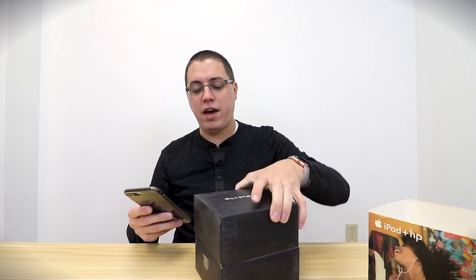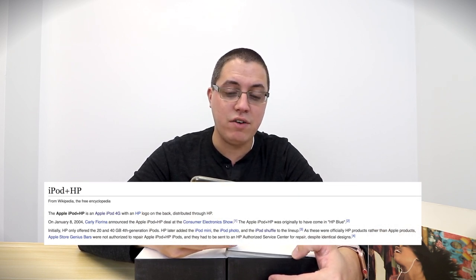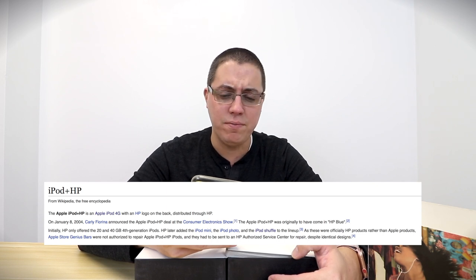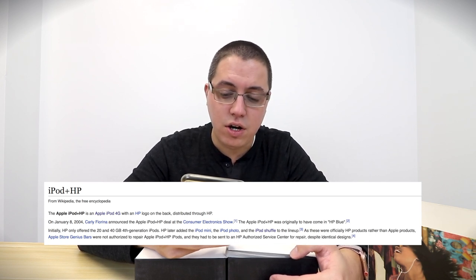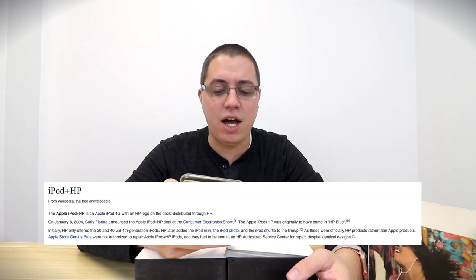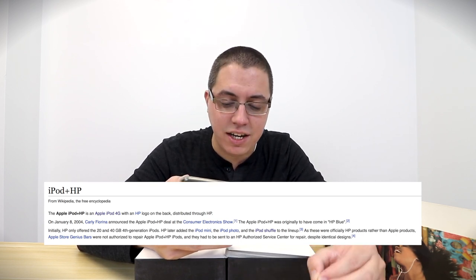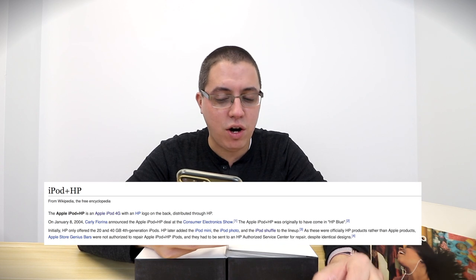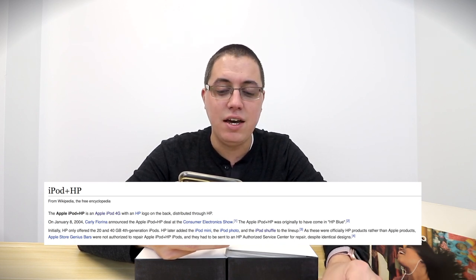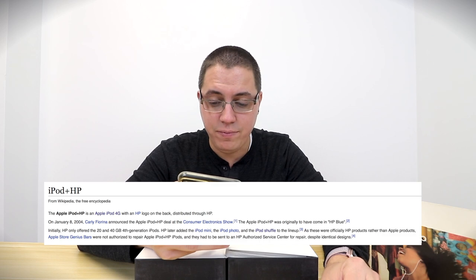While opening this iPod, here are a few facts to keep in mind. Straight from Wikipedia: the Apple iPod Plus HP is an Apple iPod fourth generation, distributed through HP. On January 8th, 2004, Carly Fiorina announced the Apple iPod Plus HP deal at the Consumer Electronics Show. The Apple iPod Plus HP was originally to have come in HP blue, and initially HP only offered the 20 and 40 gigabyte fourth generation iPods.